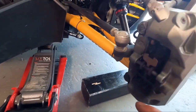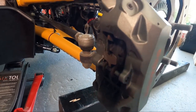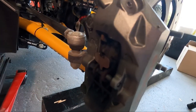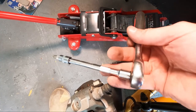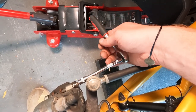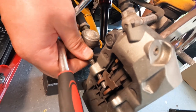Now the next job: we need to remove this bolt from the other side — I think it's T30, I'll double check. We also need to remove this metal piece right here — it's just a protection so things don't fall off. It's confirmed: T30. I recommend having an extender because otherwise you simply won't get in there.